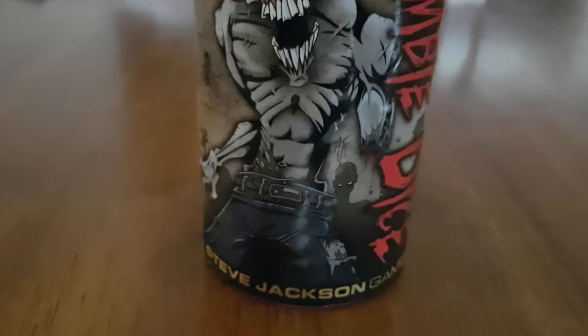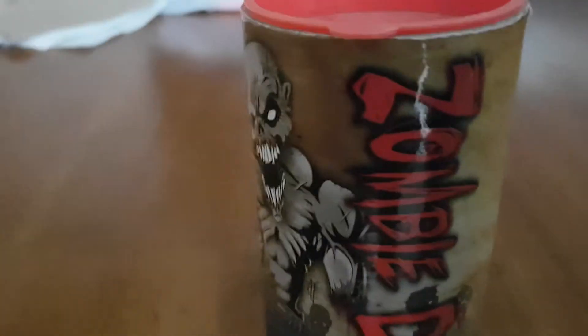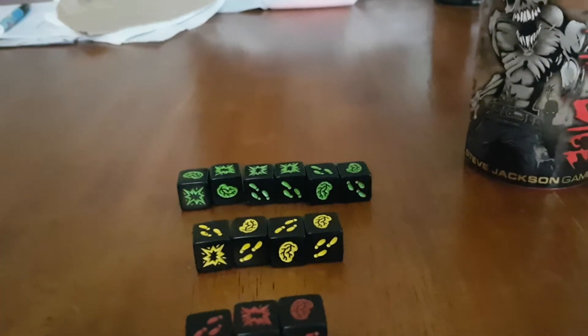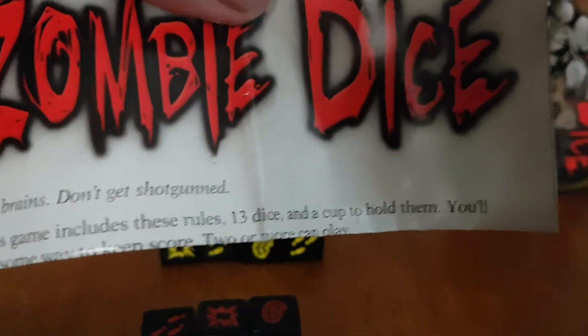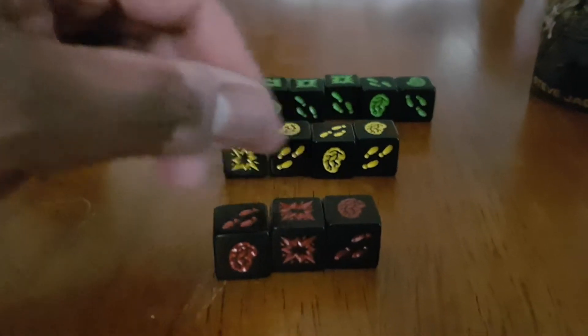So it comes in this container here. It's made by Steven Jackson Games. This is the art on it. When you open it up, this is pretty much what you get. You get a little instructional pamphlet telling you how to play the game. You also get 13 dice: six green, four yellow, and three red.